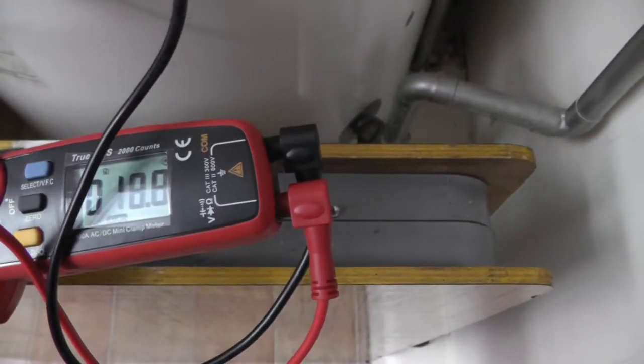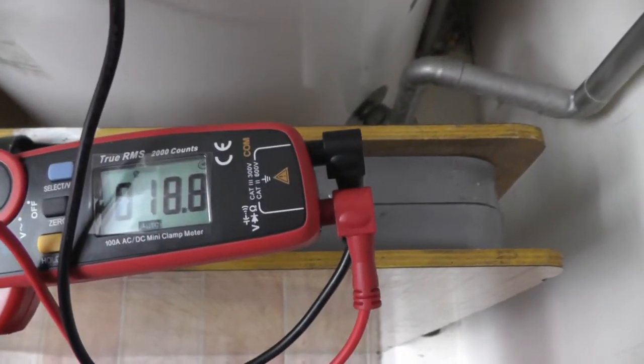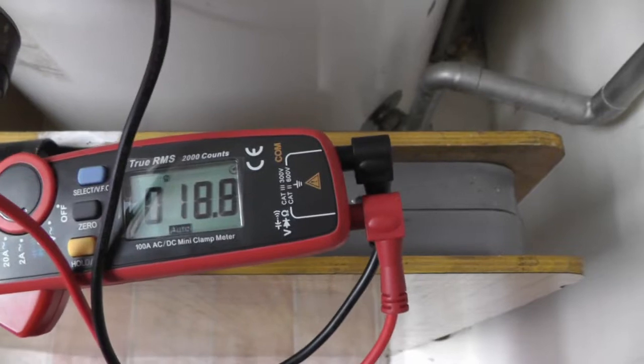If you use the video I showed you on the power triangle, you'll be able to work out if that resistance reading is good for the load.